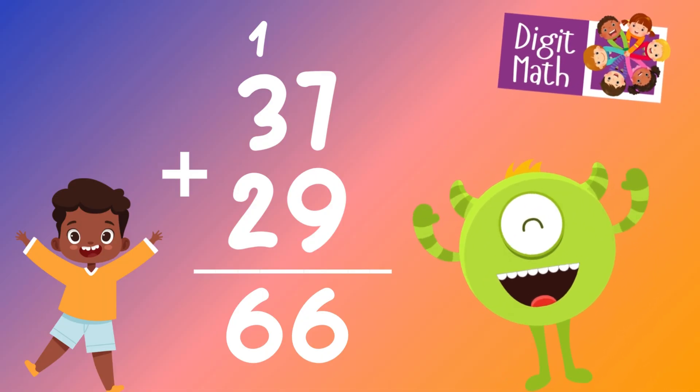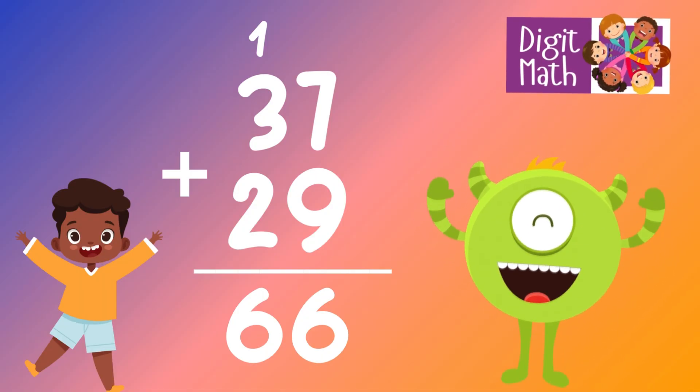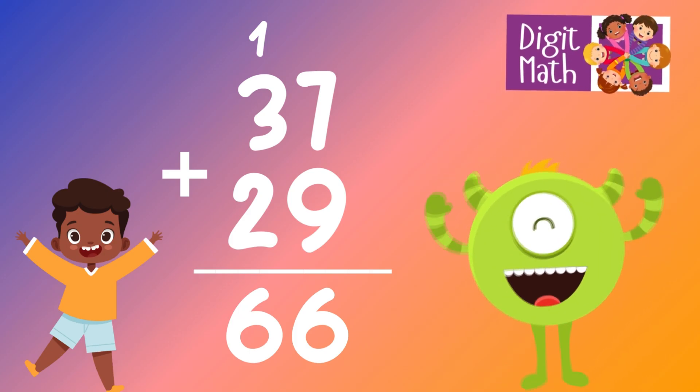In the tens column, without the carry over, we have 3 plus 2, which equals 5. Adding the carried over 1, it now becomes 6. So 37 plus 29 equals 66.